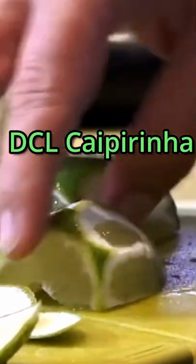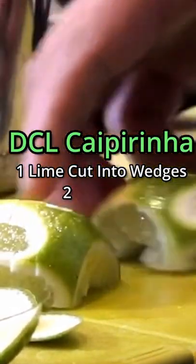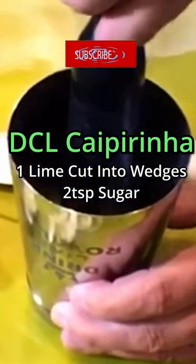Here's how they made my Caipirinha on the Disney Wonder. Cut a lime into wedges, add to a shaker with two teaspoons of sugar, and muddle the ingredients.